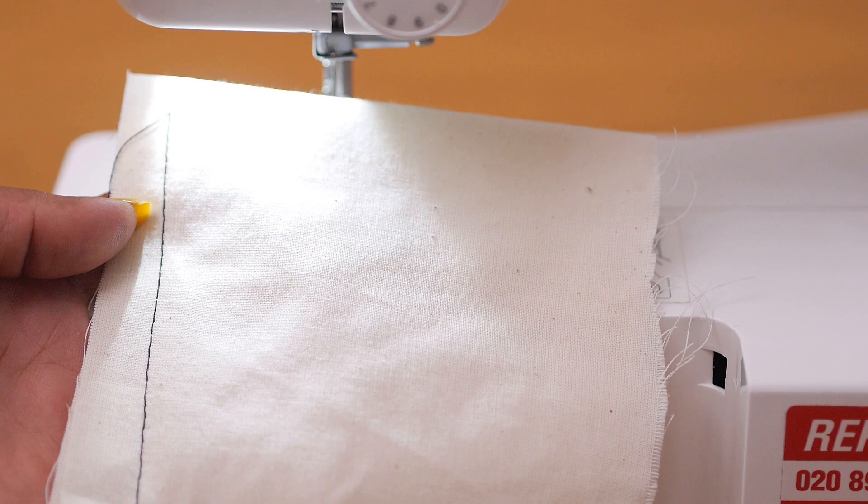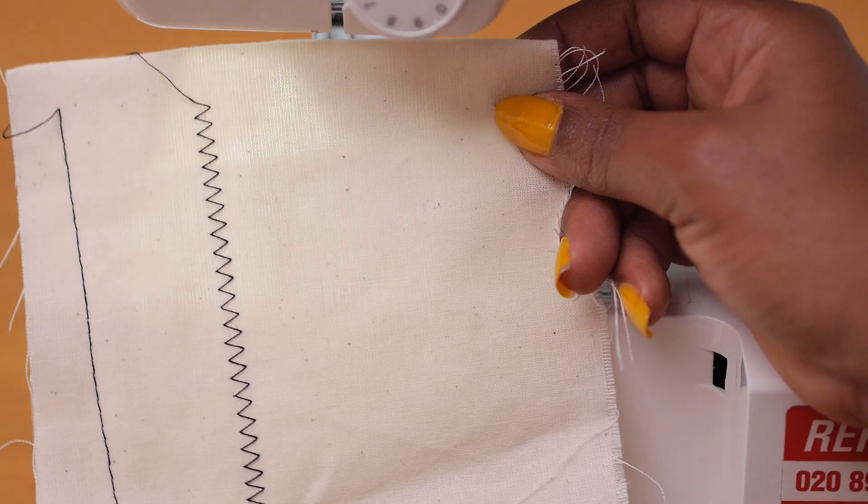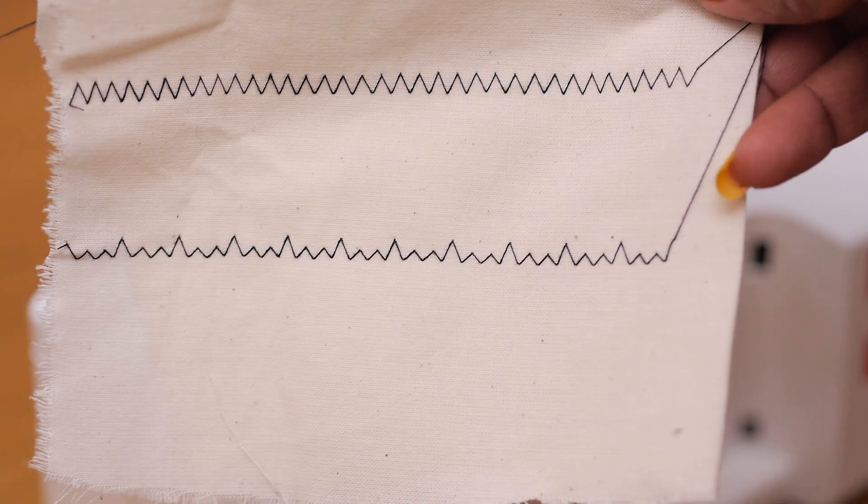It's a domestic machine and a great one to start out with if you're a beginner. It has a total of 14 stitches — from the simple straight stitch, to the zigzag stitch, to the buttonhole stitch, to one that looks like a heartbeat. I've never used that one but it looks really cool. What I quite like is that it's easy to move from one stitch to the other, and you can also vary the stitch length — from really short to quite wide.